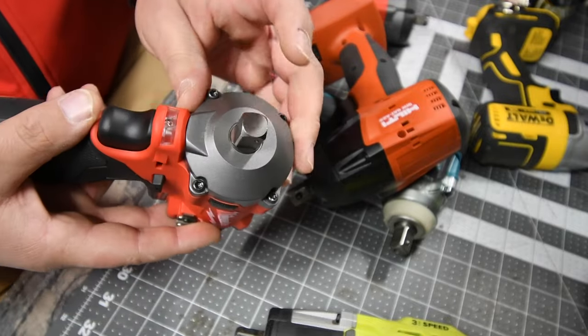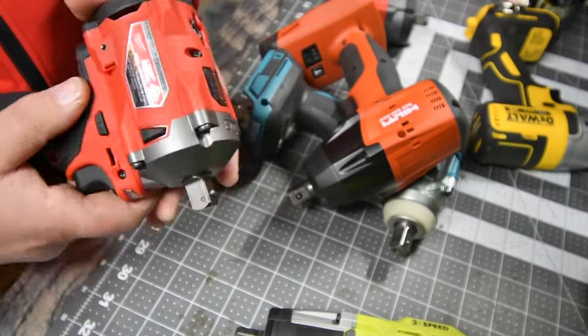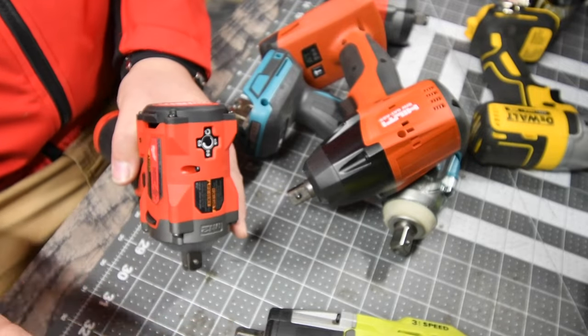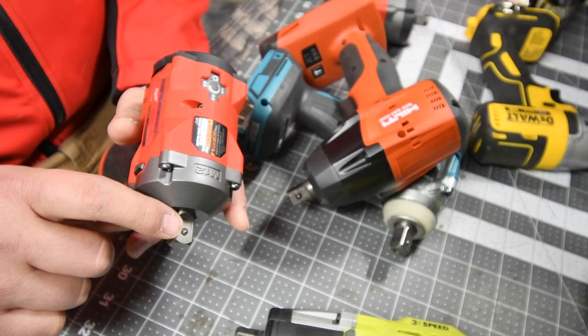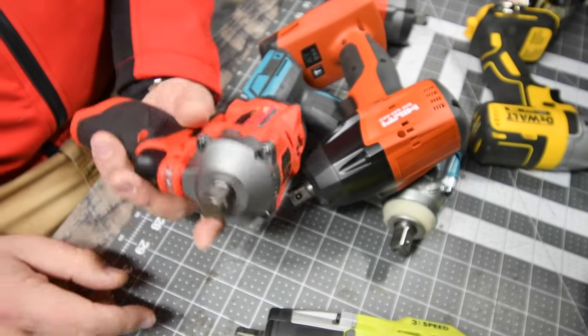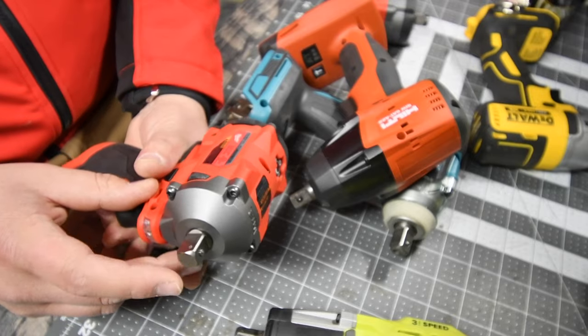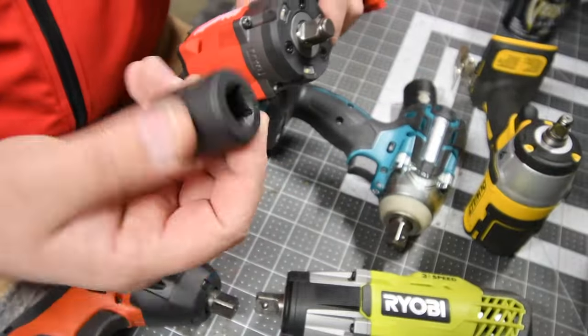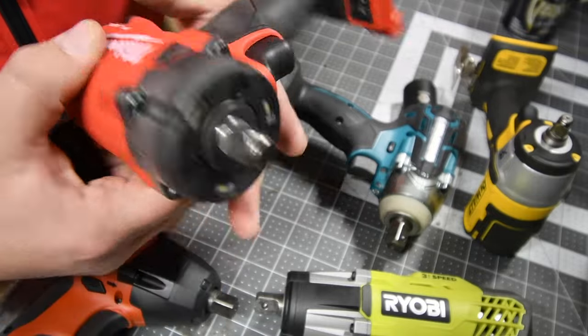If you have this tool with a half inch anvil and you have that same issue, leave it in the comments below. If you figured out how to take care of it without filing it down, let me know in the comments — I'd love to hear about it. Or I might just have to replace that anvil.